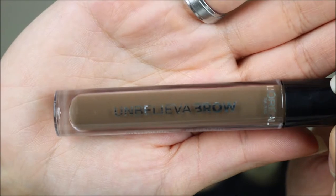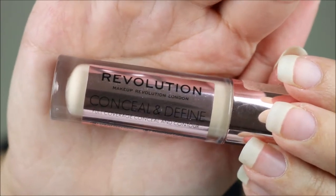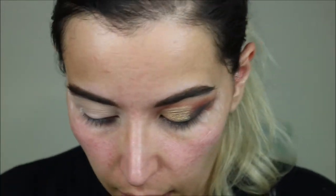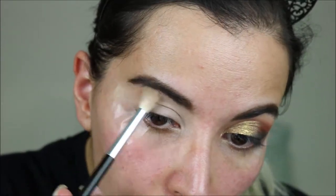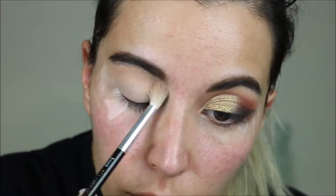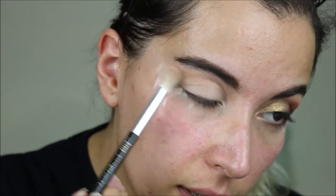Finally moving on to the third look. I've already done my brows with the L'Oreal Unbeliever Brow Gel and I've also primed my lid with the Revolution Conceal & Define Concealer — the concealer is still wet. I've also put some tape. Now I'm going to take the shade Confidence and use it as a really high transition, really up to my brow, and dragging it out.